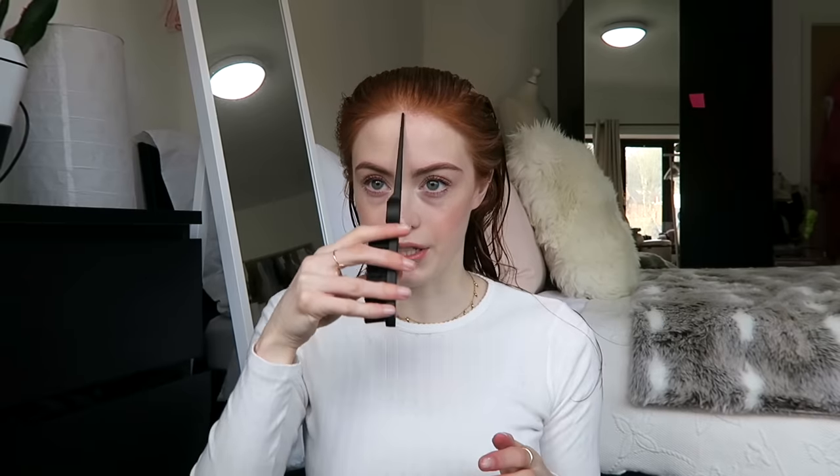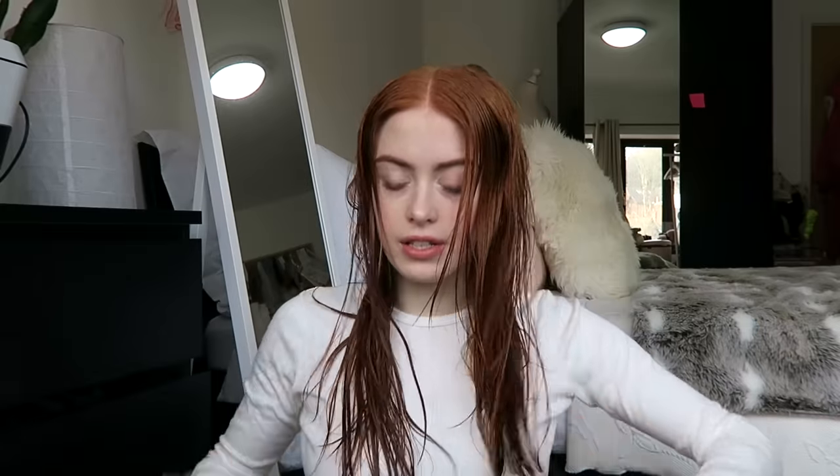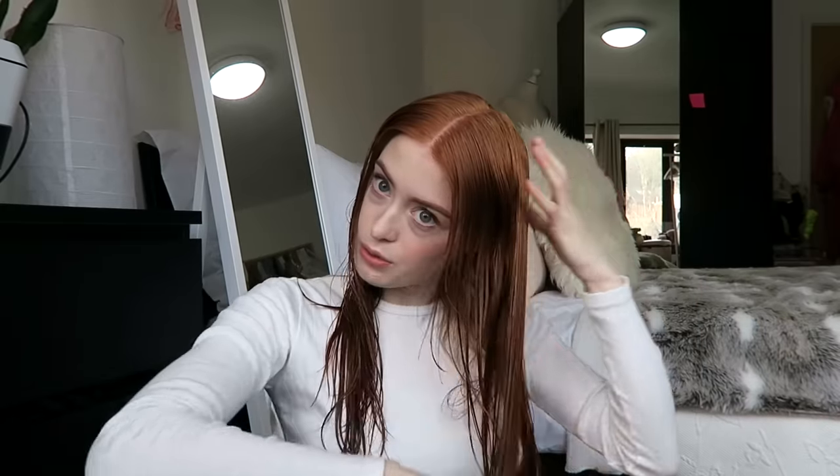I'm going to start out by brushing it through and I use the Tangle Teaser — I think this is called like the wet brush or something but I just use it as my normal brush. I'm just going to brush all my hair through and then with this little teasing comb I use the upper end and I just find my centre parting. I brush that down and then continue the centre part all the way down the back, bringing it to the sides and brushing it all towards the front of my head.